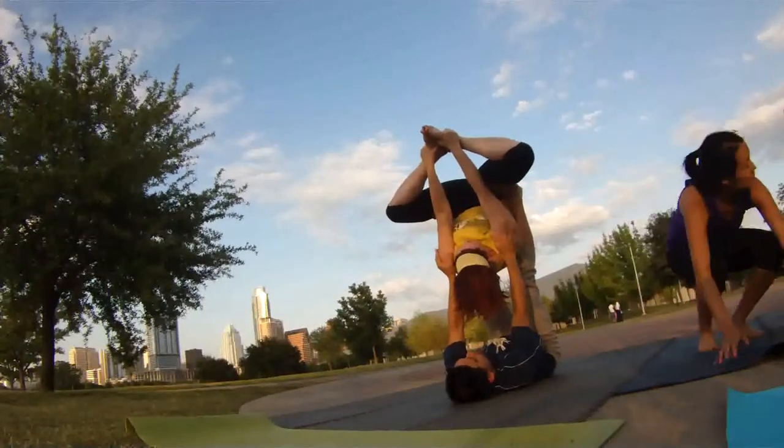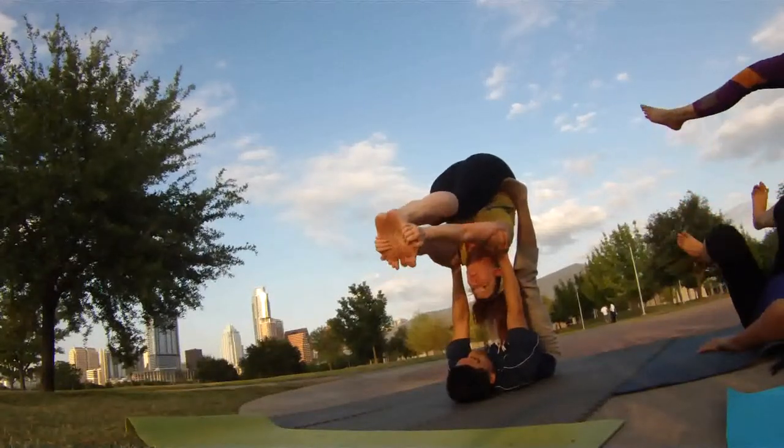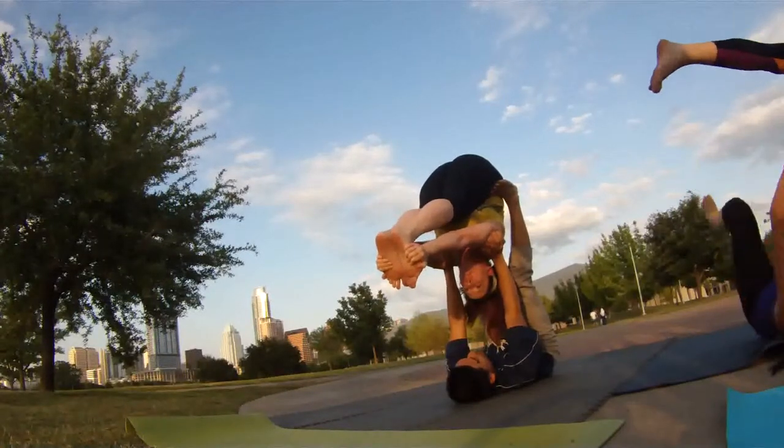Now kick them out straight. See if you can grab the bottom of your feet. There you go. See how straight and tight you are? Find that balance. It's hard. Squeeze, squeeze, squeeze, squeeze. Beautiful.